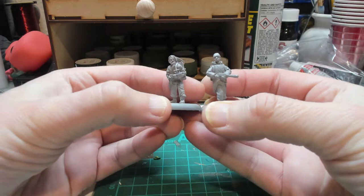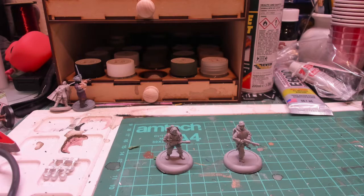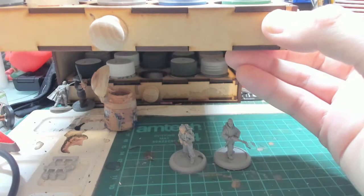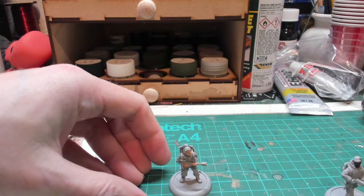What we're going to do is paint the flesh bits first. This is Cadian Flesh with a little bit of Alejo Light Flesh. Then for Childs I'm going to use some Rhinox Hide for his skin tone, so we'll do that and come back.